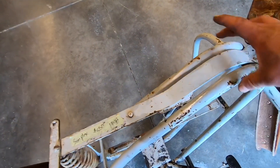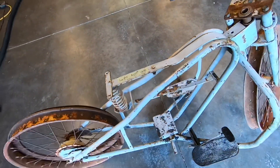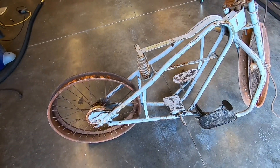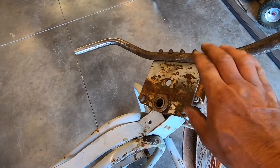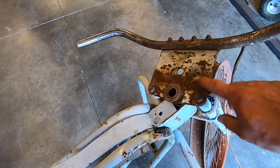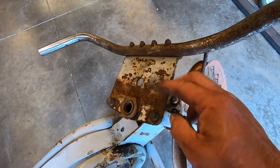On the earlier bikes, these two tubes were closer together and it did not have this spring here for the seat — they were mounted on a post more like a bicycle. The handlebars were more like a bicycle also. The later models had this plate right here, and it looks like this one's been heated up and bent. These actually had a bend upwards — they weren't just a flat plate.